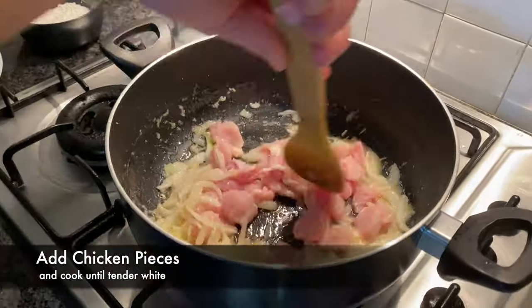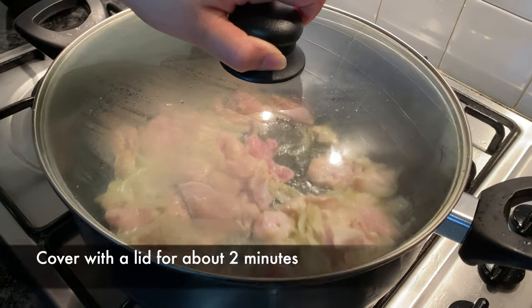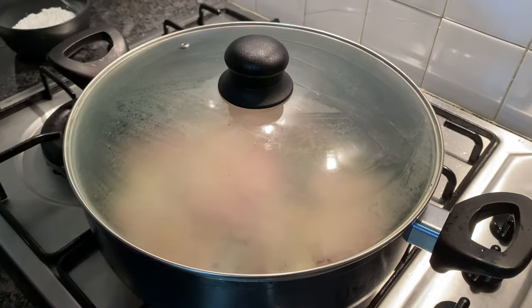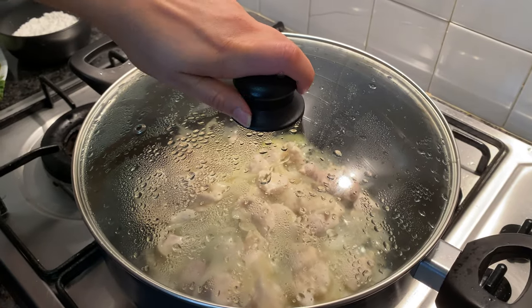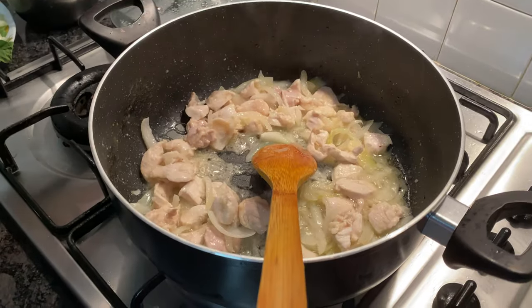Now we'll fry the chicken. You want to fry all the chicken — we'll fry the chicken for two minutes.